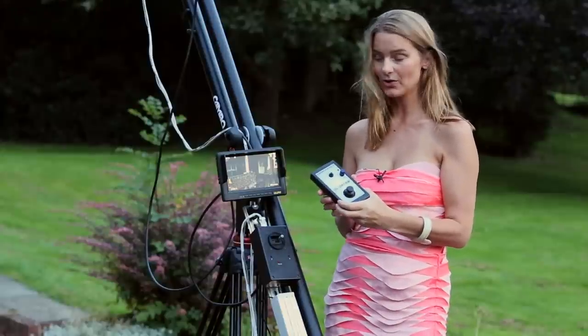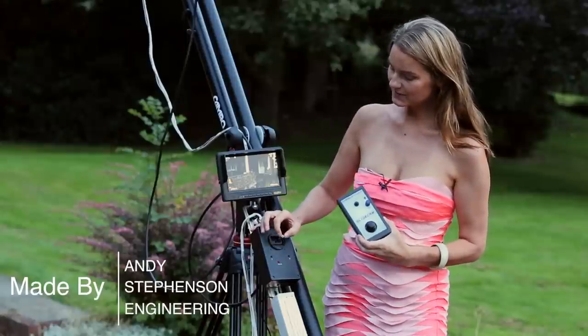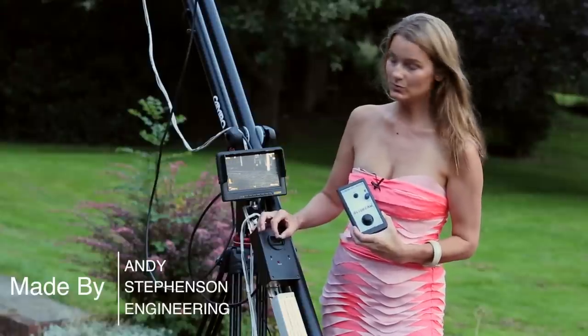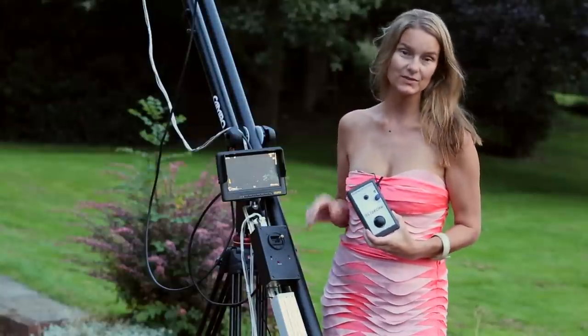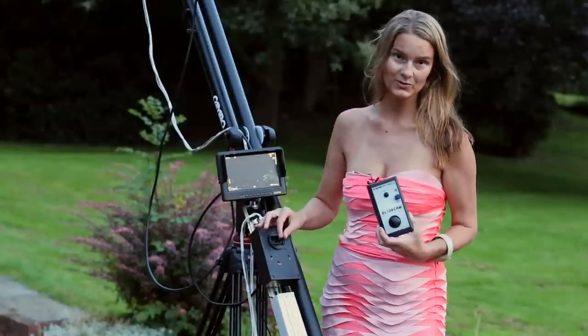We didn't get the fine motor control that we needed for detailed shots. We've had this bespoke version created, and now you can see that a small touch of the joystick creates a correspondingly small and intuitive movement at the head. We've also enabled the ability to do reversing, so whether the camera is mounted on the top or the bottom, it's an intuitive way of control.